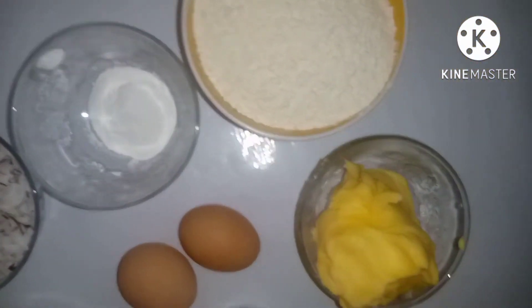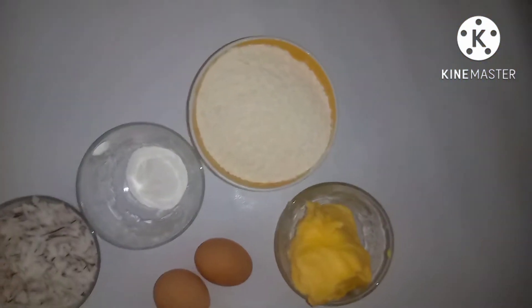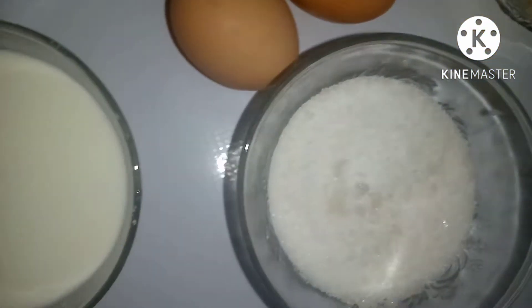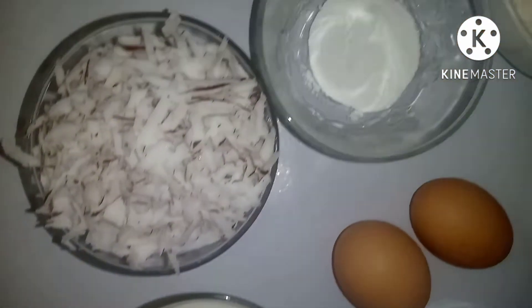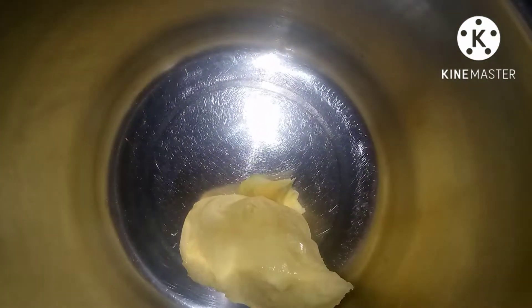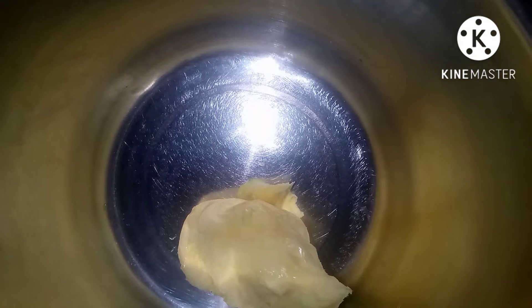We'll be adding vanilla flavor at the end of the mixing. So now let's go into the main video — I'll be creaming the butter and sugar together.